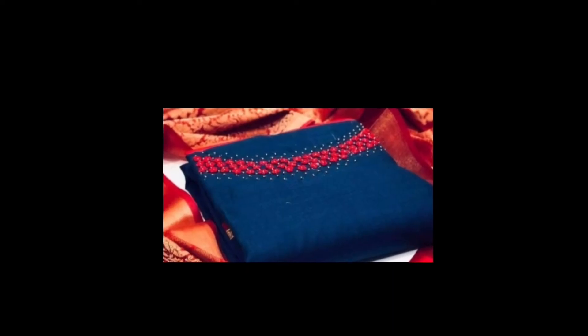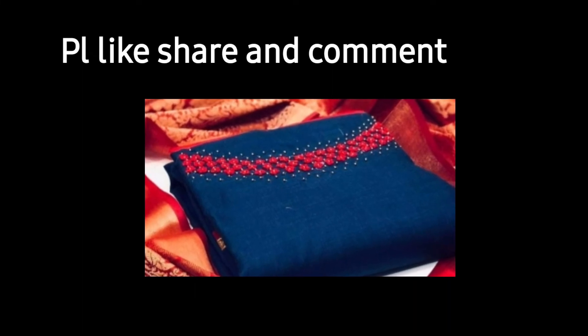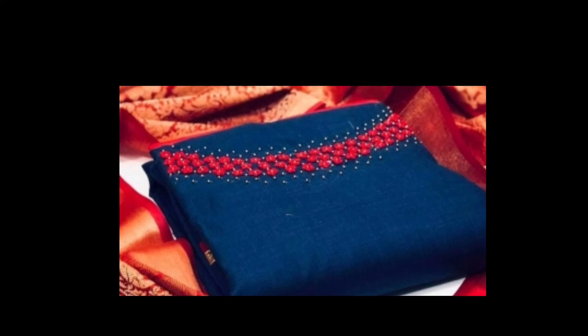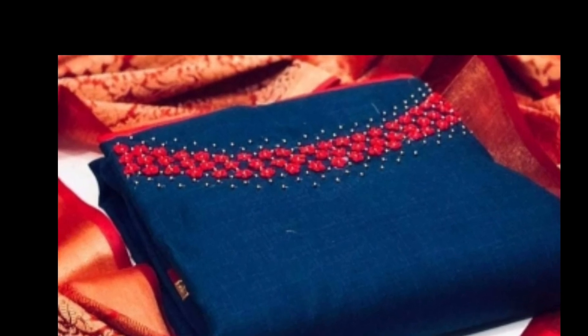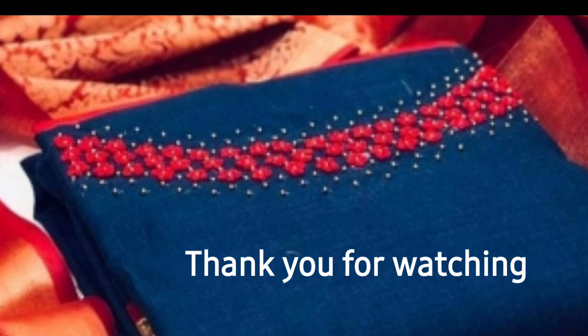There is a simple hand embroidery design. Beginners can try to make a very simple hand embroidery design. Hope you all like this video. Please like, share, and comment. Subscribe to the channel. Thank you for watching.